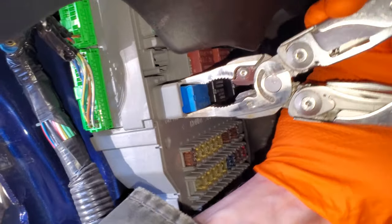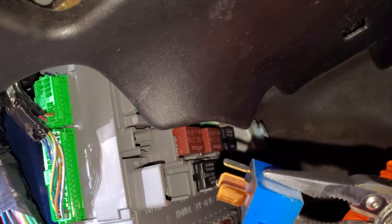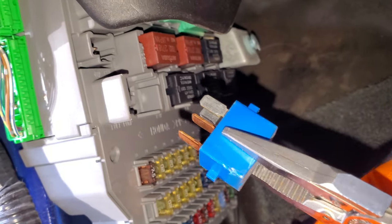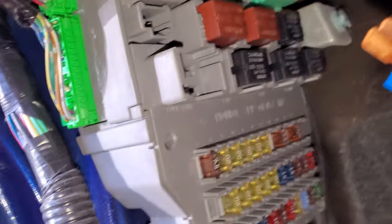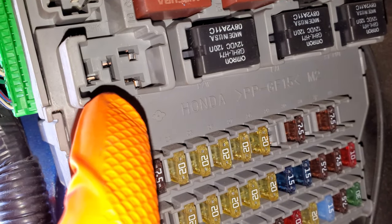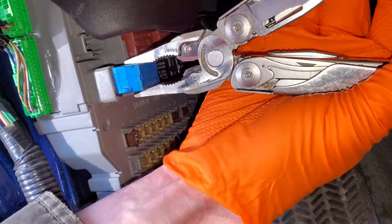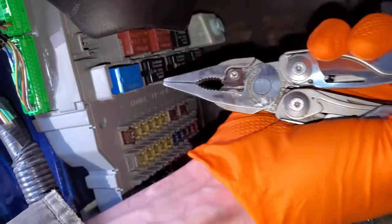You can remove these by grabbing them, wiggling them a little bit, and it will come out like so. Now if you want to bypass this relay, you would connect the two pins that are larger together — the two pins on the left side — and that would provide power to the fuel pump.